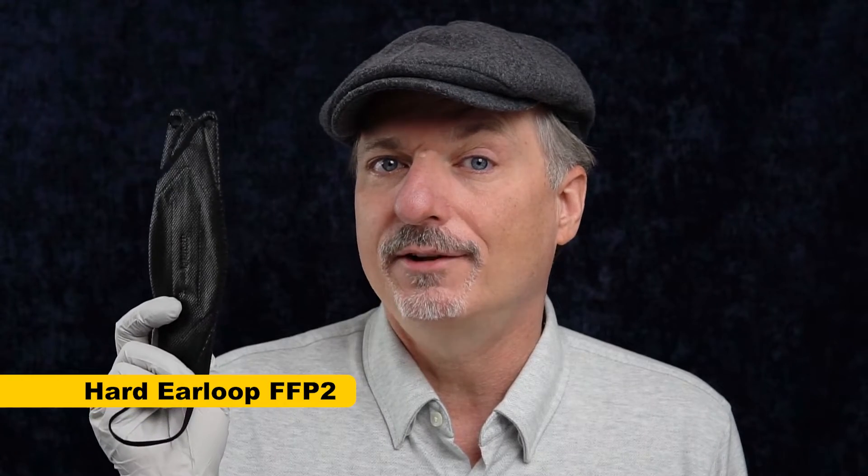In this video, I want to see if the Hard brand FFP2 mask is a mask that can finally challenge the fit and filtration of the venerable 3M Aura. I have a hard-to-fit hybrid nose on my medium-sized face, and the 3M Aura is a mask that fits absolutely great, but other tri-folds, not so much. A lot of people really like this Hard brand FFP2 tri-fold mask, so maybe it's finally going to be the one that can fit me.